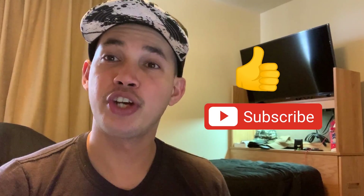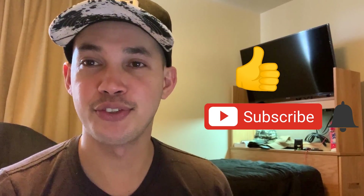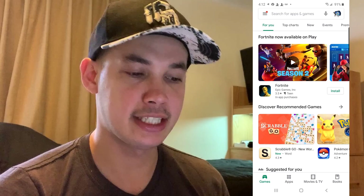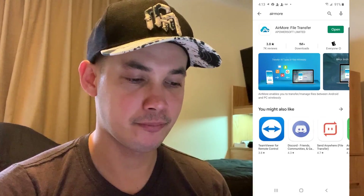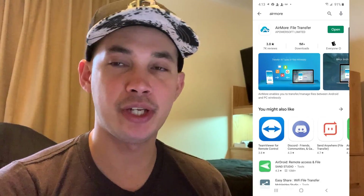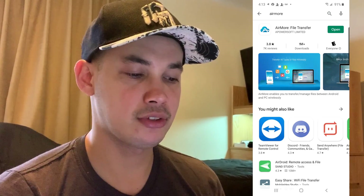If you like my video hit thumbs up and don't forget to subscribe. So the first thing you need to do is download an application to your Android phone. Go to the Play Store and type in the search bar 'AirMore'. This is the application we need — download and install it on your Android phone.